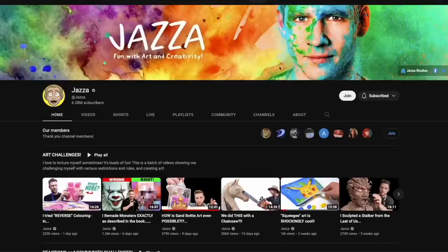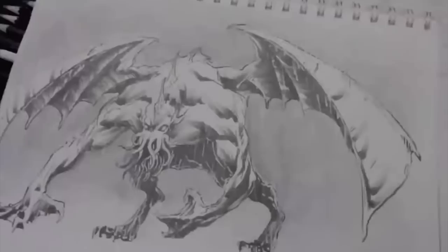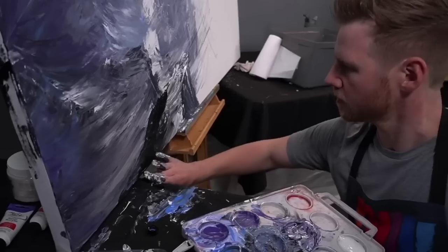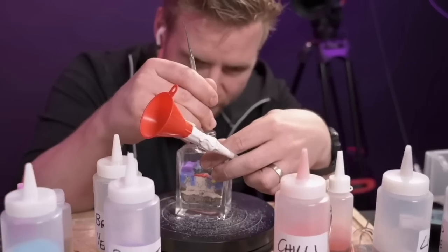Hey everyone, I'm Ace of Clay and welcome to another sculpting video. If you're new here, I'm a sculptor and every week I make a new sculpture. Today I'm collaborating with Jazza. I'm sure you all know who Jazza is — he is an incredible artist and content creator that dabbles in every area of art. From giant life-size sculptures to tiny little sand art bottles, Jazza has truly done it all.